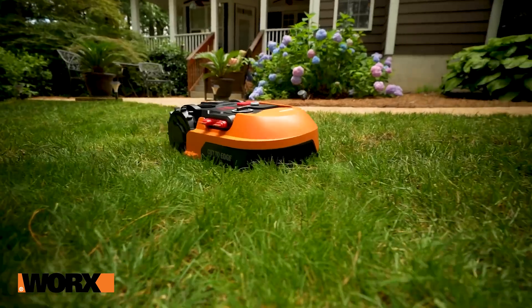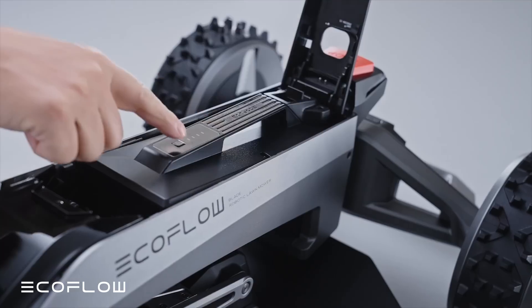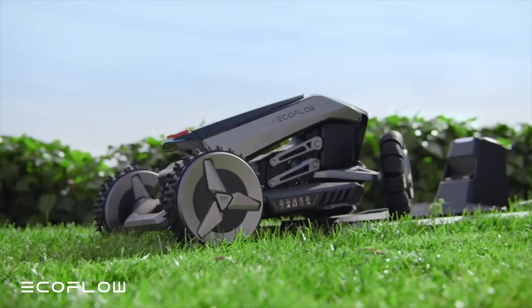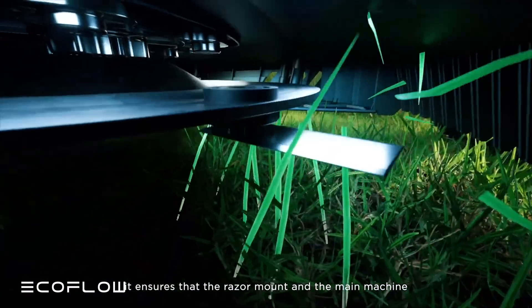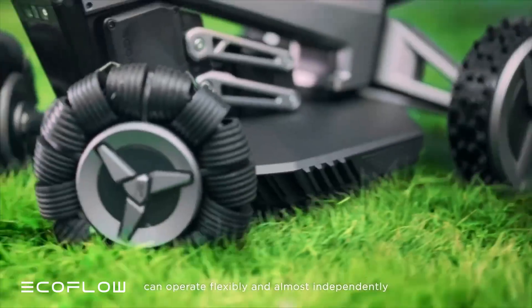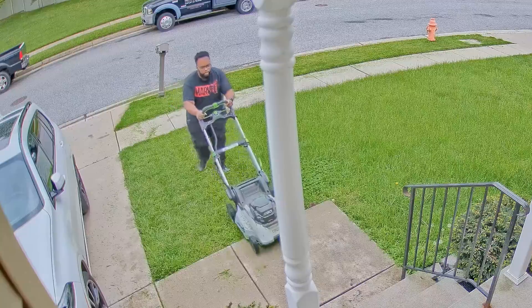For about two years now, I've been toying with the idea of buying a robot lawnmower. When I saw a bunch of YouTube videos pop up for a new robot mower called the EcoFlow Blade, I let curiosity get the best of me and purchased the Blade on Amazon for a whopping $3,000. So could this be the end of me having to cut my lawn ever again? Well, today we're going to find out.